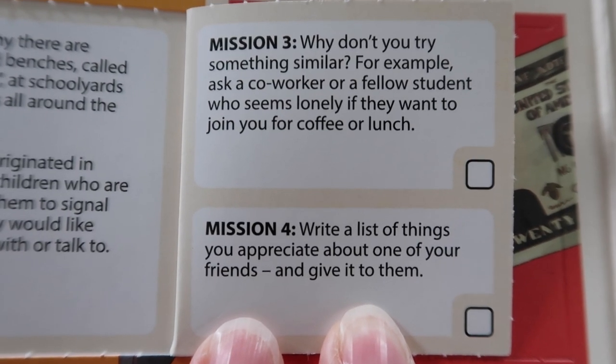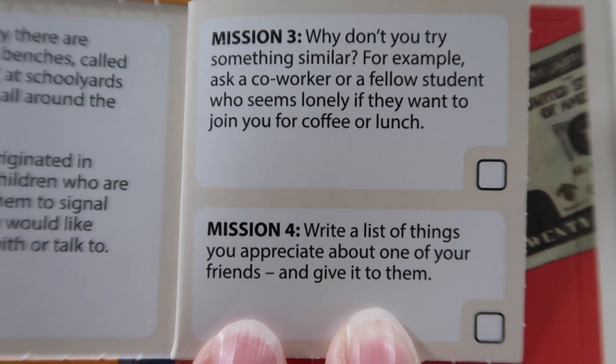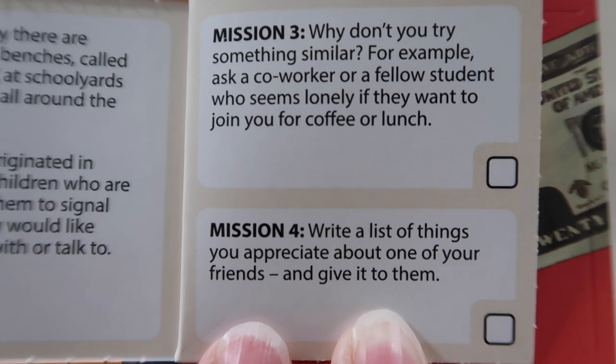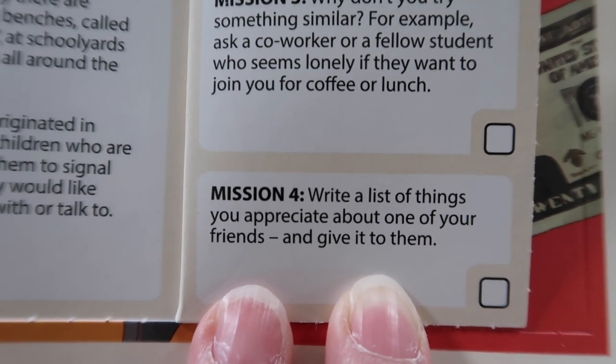Mission three: why don't you try something similar? For example, ask a co-worker or a fellow student who seems lonely if they want to join you for coffee or lunch. That's really difficult to do as a teacher and also during a pandemic - not happening. Mission number four: write a list of things you appreciate about one of your friends and give it to them. That I can do.